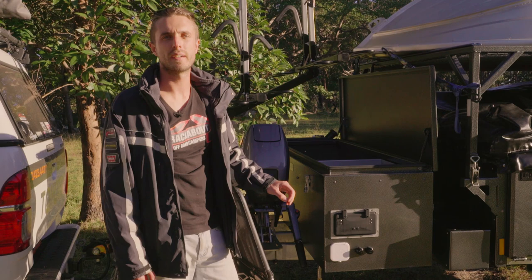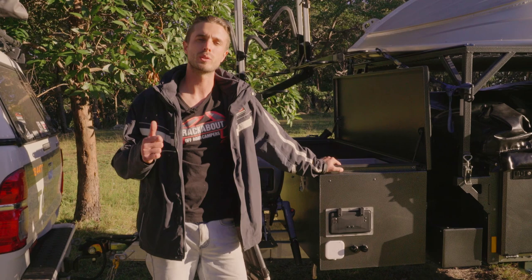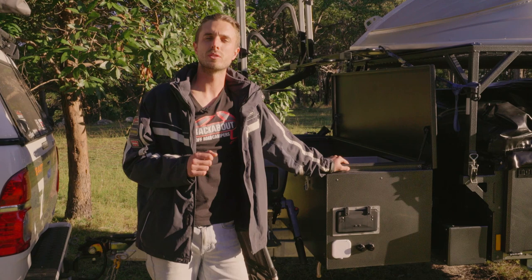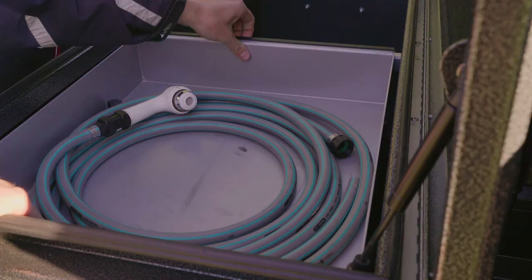Underneath there we've also got our battery management system. For this trailer we've chosen to go with the Redarc Manager 30. It's a 30 amp DC-DC charger which will supply 30 amps of power through to your batteries whenever your car's running. It'll also work as a mains charger which allows you to plug in at a caravan park or just a maintenance charge when you leave your trailer at home. It's also a solar regulator for when you're off the grid, allowing you to supply power to the two standard onboard 120 amp AGM deep cycle batteries. It's all housed under a convenient tray which adds to storage.